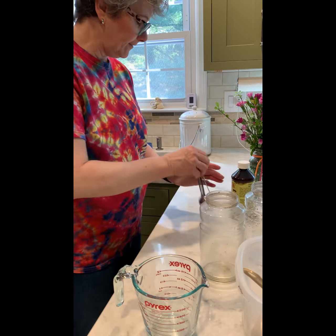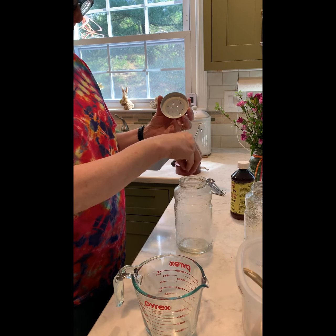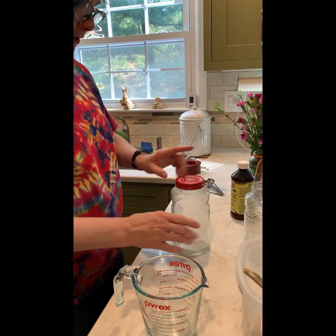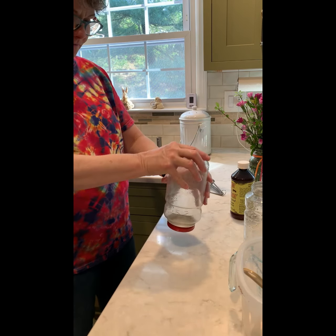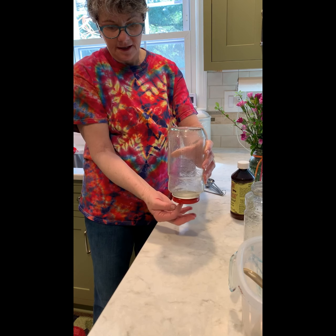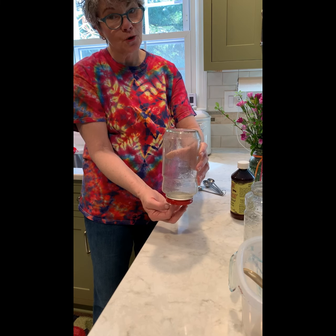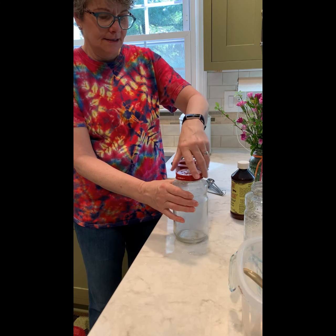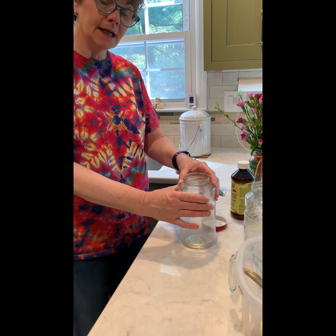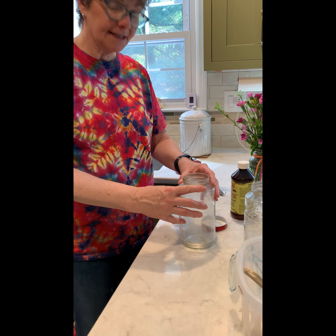How the feeders work: the lids have little holes punched in them. The food goes in the jar, you screw the lid on, and then we put two sticks under it so that when we flip it over, it's raised up. The little bees can crawl underneath and stick their tongues in the holes to get the sugar water. It doesn't pour out — through the miracles of physics it relies on the bees sucking it out. That's another science lesson for another time.